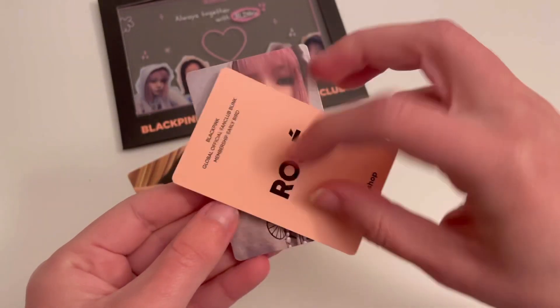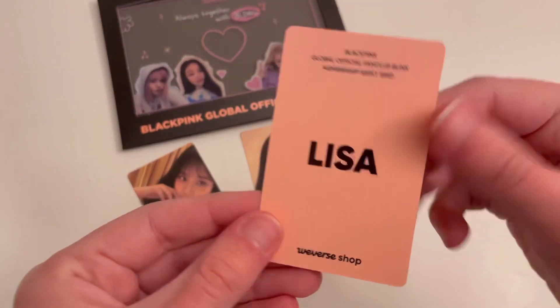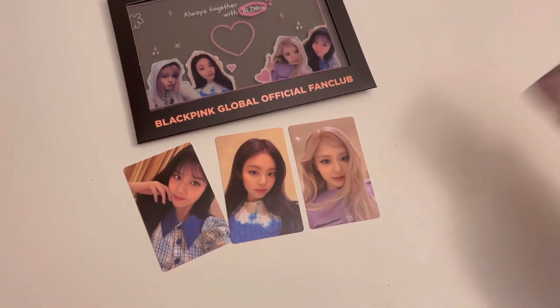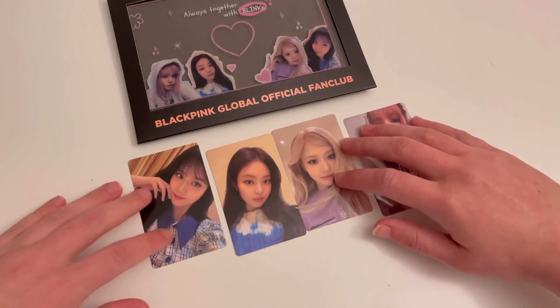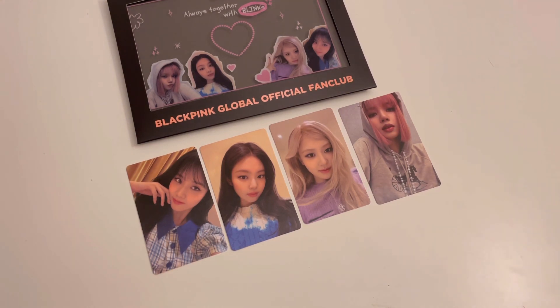And Rosé, and Lisa. Honestly I'm glad I bought this. I do like all the cards, but I'm so glad I bought this since Lisa's card is her with pink hair. I was really hoping we would get at least one card for something with her pink hair, so I'm so glad that her card with this set had pink hair.